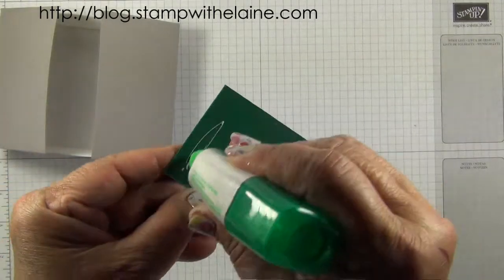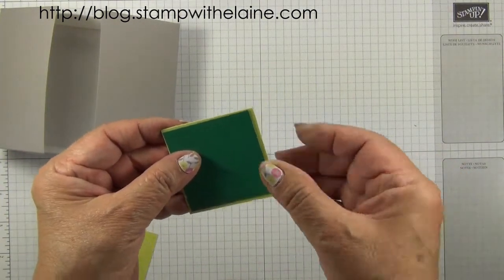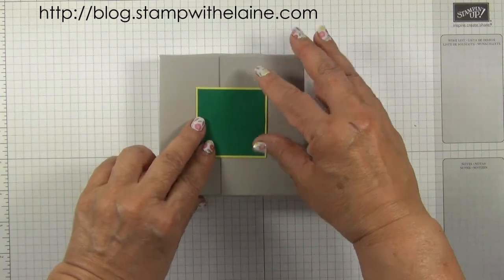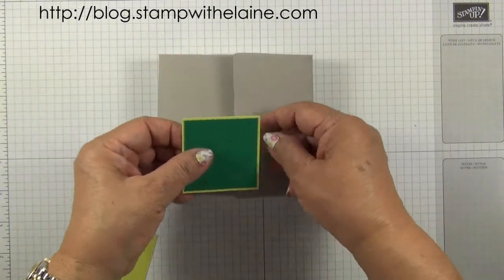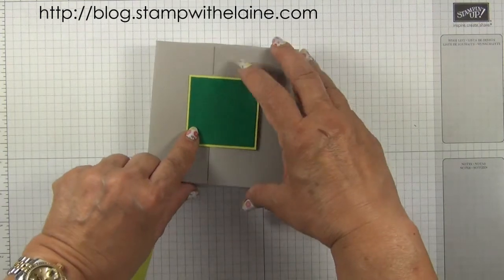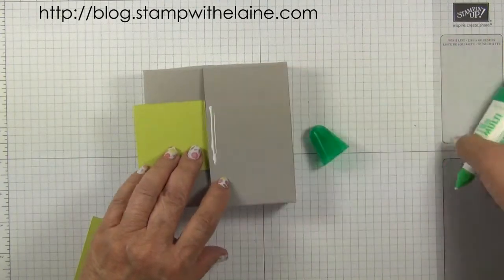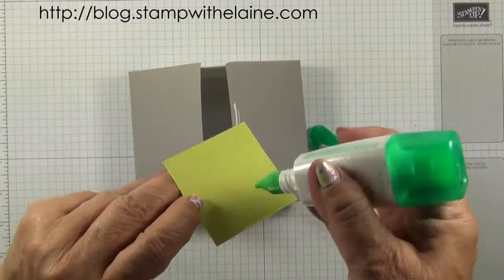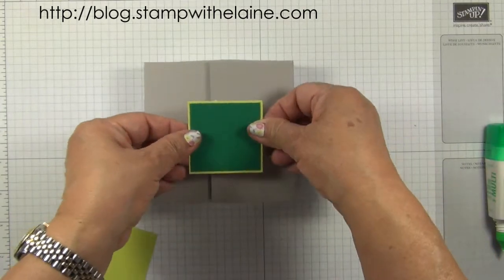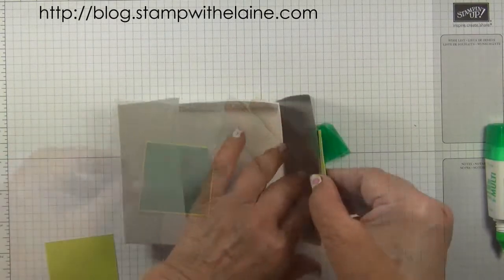Next we want to do our label. Adhere the spruce to the lemon lime twist. When you put it on your box, don't put any adhesive on anything over the opening side, because otherwise you'd stick the box down and you won't be able to open it. Just put glue on one side, then glue on just three sides of the other piece, and pop it on top. That way you won't accidentally get glue all over.